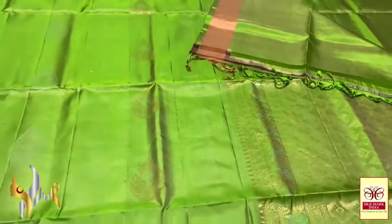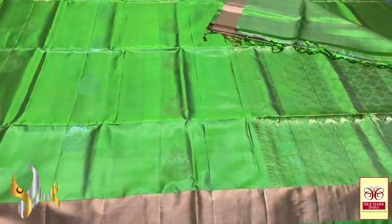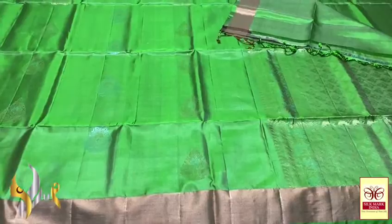The saree colour is a light olive green. Beautiful pallu — very rich and grand, with Meena work in the pallu done using silver zari. We have plain blouse piece; the complete saree and blouse piece are in same colour. The beautiful copper zari work comes with authentic silk mark.